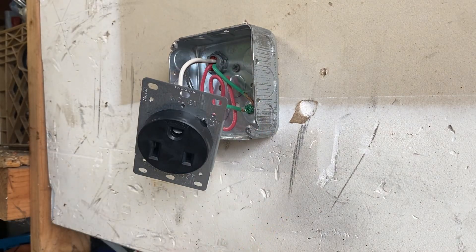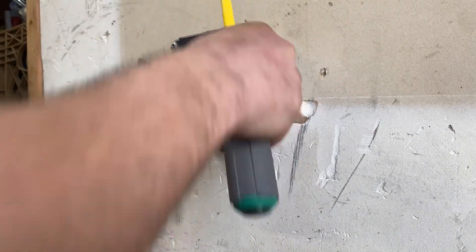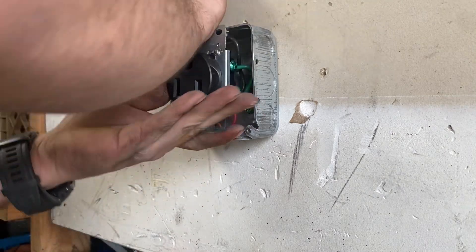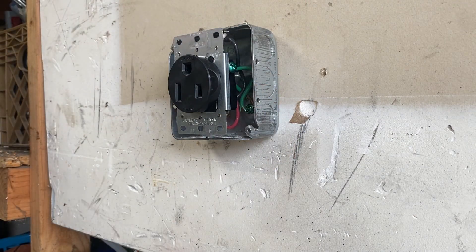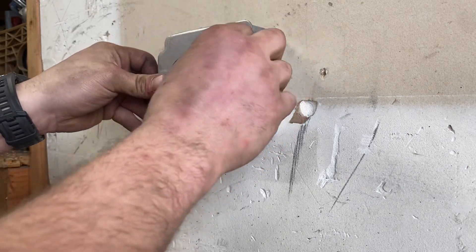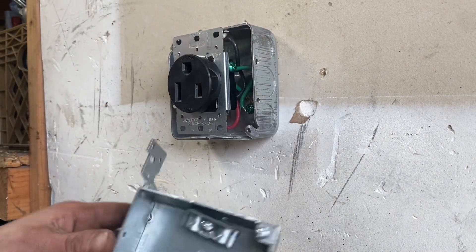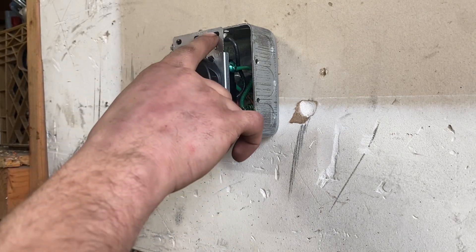I just noticed something — I might have to use a different box because this receptacle has three holes on the top and bottom to mount it onto the plate and onto the box, and the box I have in here doesn't have that. When you push it in, make sure none of the wires are touching each other and you have some room. I could put the cover on it and probably get away with it without having to bolt it up, but it's going to be sloppy and might move around. So I'm going to grab the other box. I was thinking of taking this box out and attaching the new one to a stud, but that box doesn't have the spots to bolt to it either.